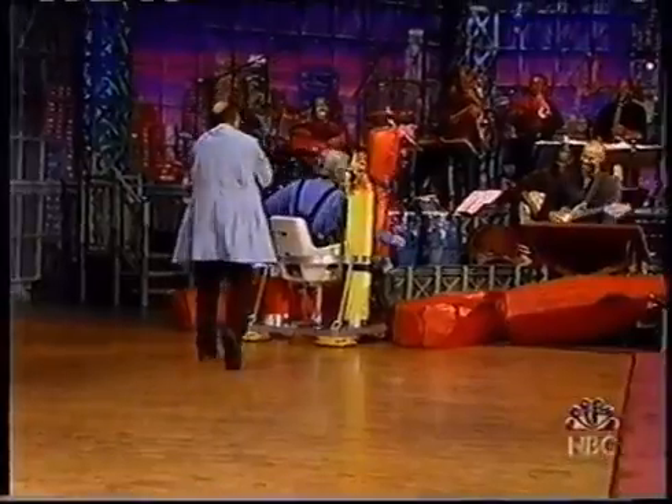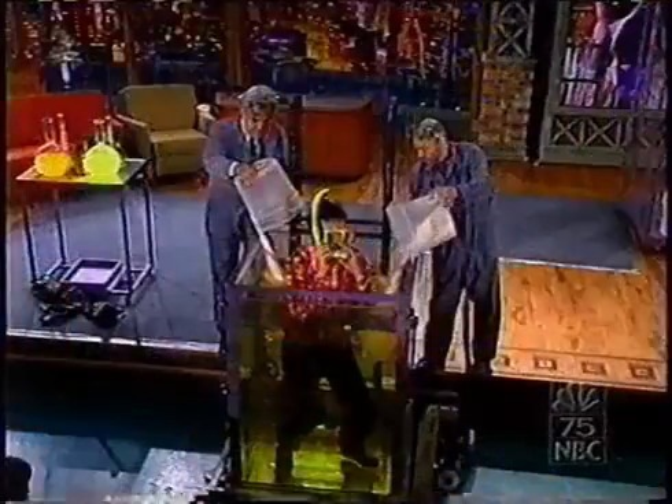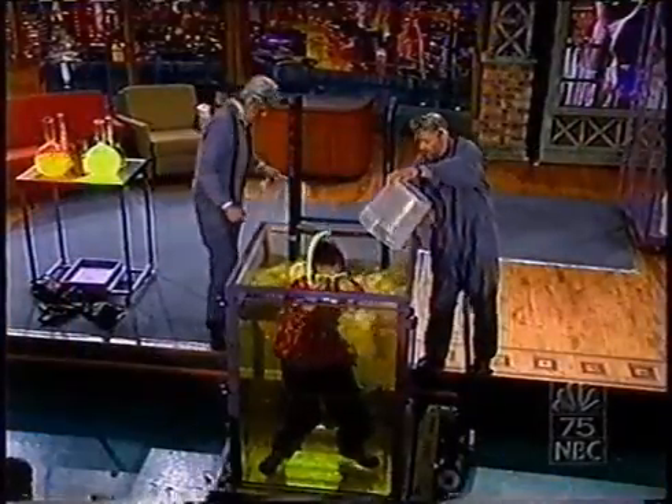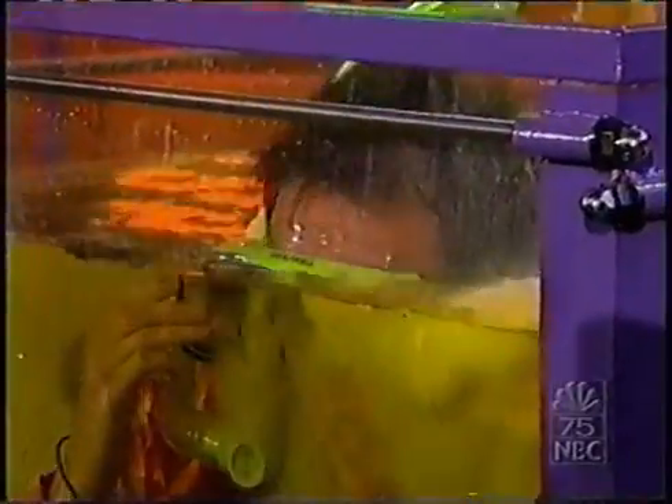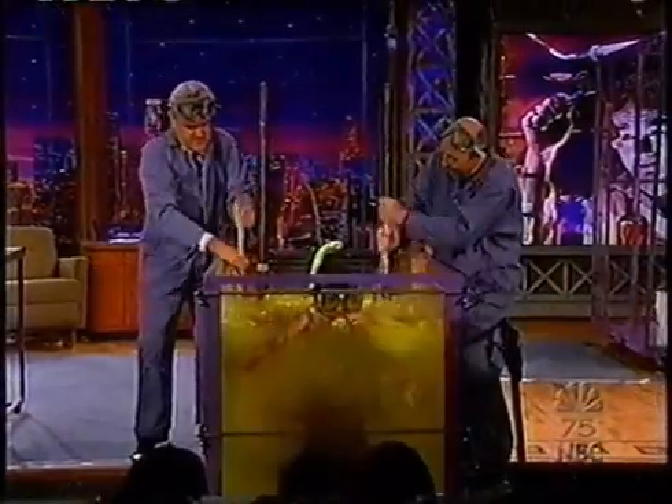We're going to turn the water solid. Spread it around — swirl it around. Yes, the powder is absorbing the water. It's getting very thick — incredibly thick.